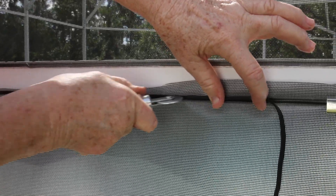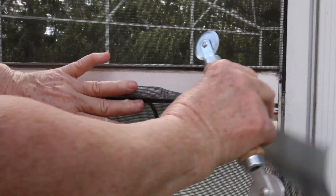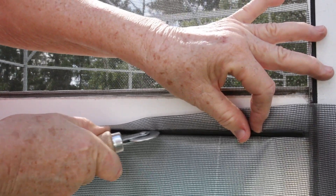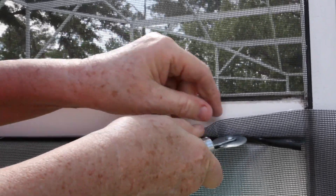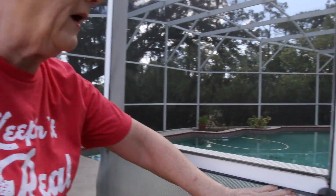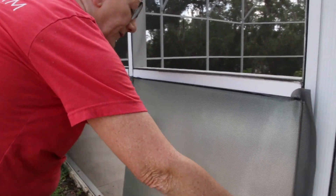Put it in the groove, pull on it, then remove the clip from this side and push the spline all the way. Put it in the track and then work on the top, just pushing it in. Sometimes you just take it and force it in. The whole top side is done — ta-da! Then I start on this side, then do the other side, and then do the bottom.